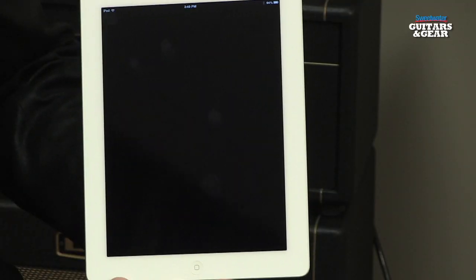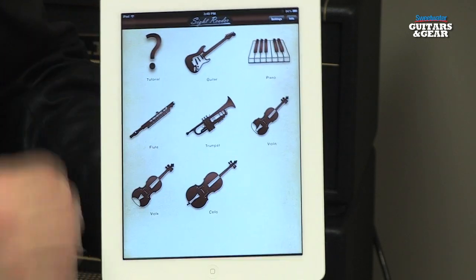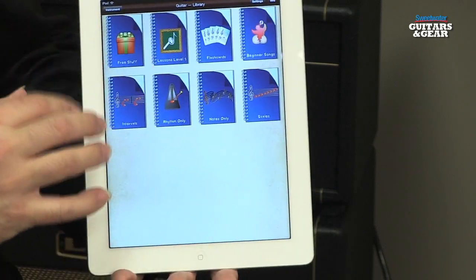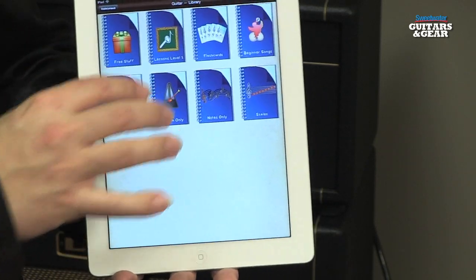There are a variety of different ways to learn to read music. A method I've been using to brush up on my own skills lately is the app called SightReader on the iPad. SightReader works with a variety of different instruments. We're guitarists so we'll choose guitar. When you do, you call it up and it opens up a variety of different lessons.